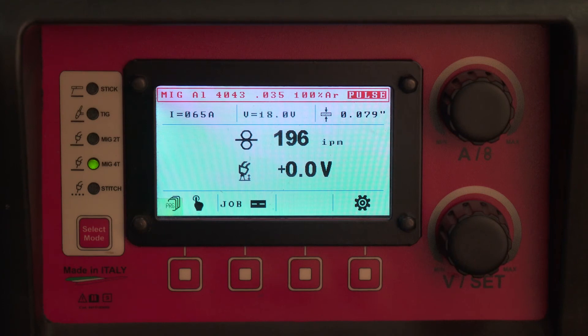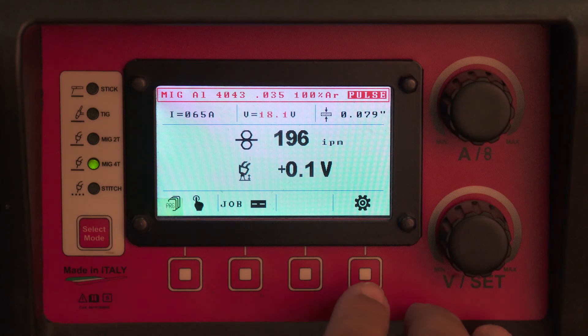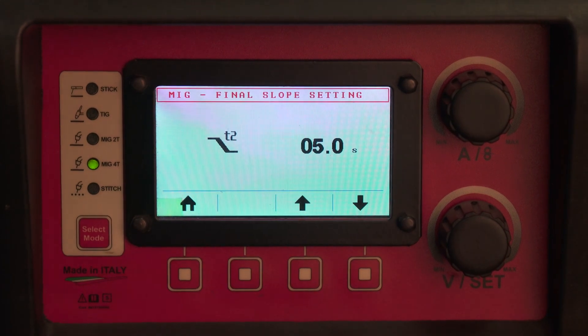4T is your preferred method to weld aluminum if you do not have any remote control options, as you have control over the hot start and the crater fill that is superior to 2T. In 2T, you have to commit to a specific amount and specific time of hot start before you pull the trigger. No matter if your material is cold or hot, it is very inconvenient to go back into the menu and change this for every start individually. In 4T, you can change the time as you feel by pressing the trigger longer or shorter. Also, 4T gives you the option to cancel your slope down timer prematurely.